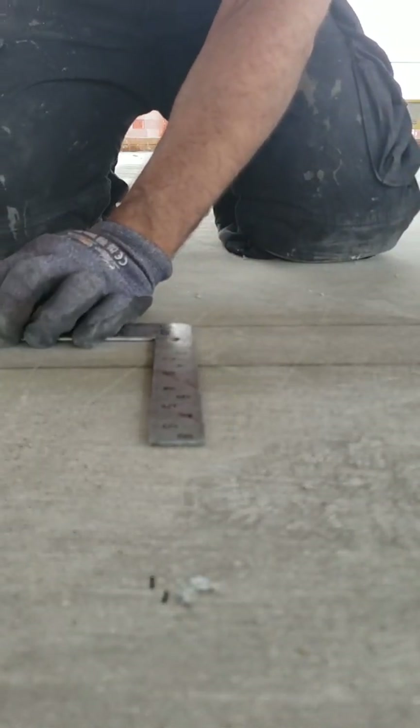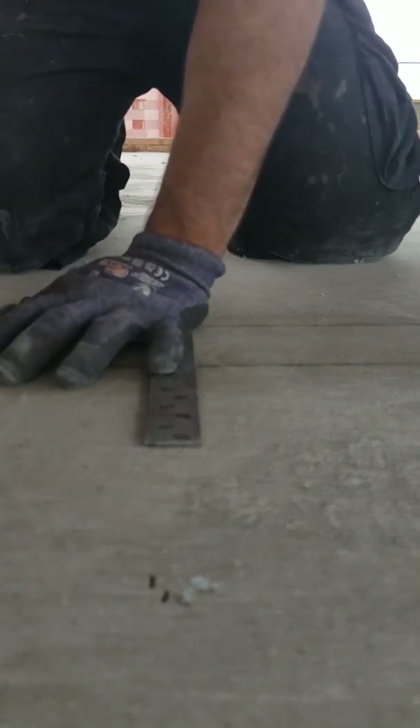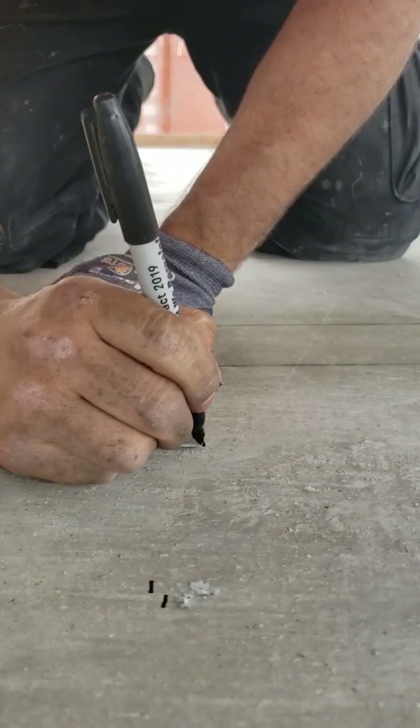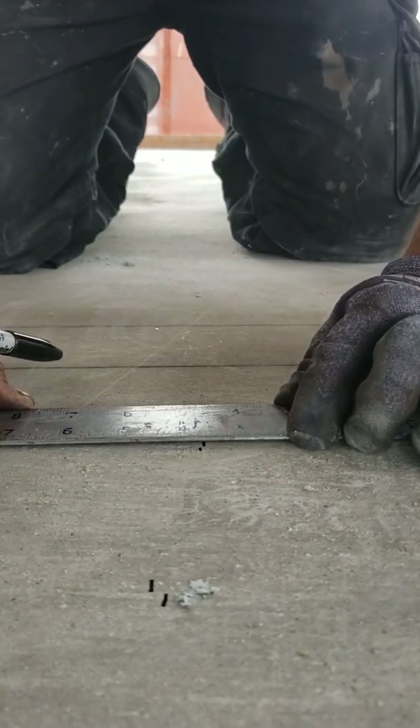Versus when you go the other direction — same scenario, front side of the square — move the far end on the outside of the square, and you're barely off a sixteenth of an inch.